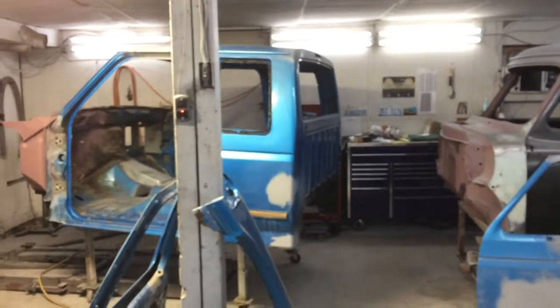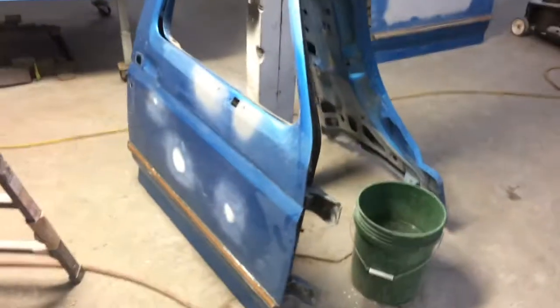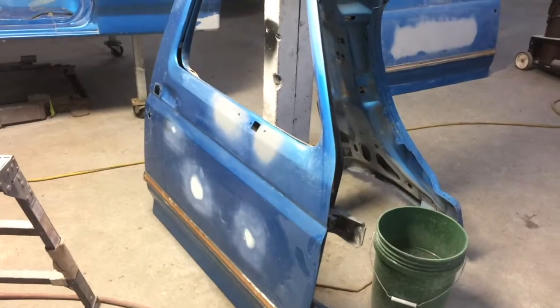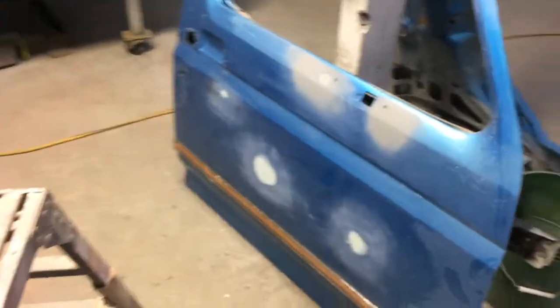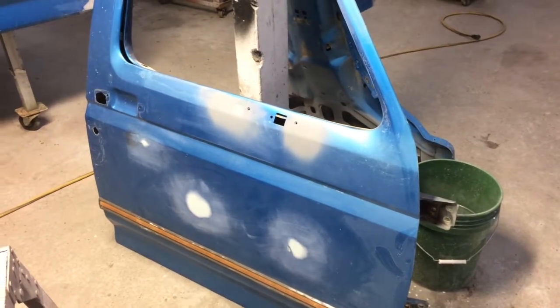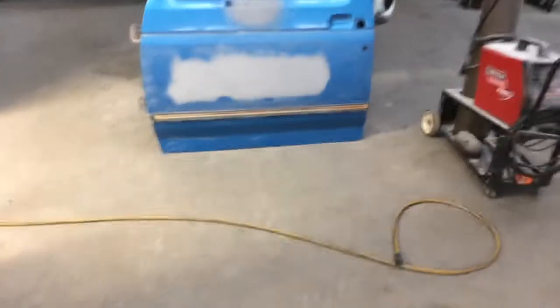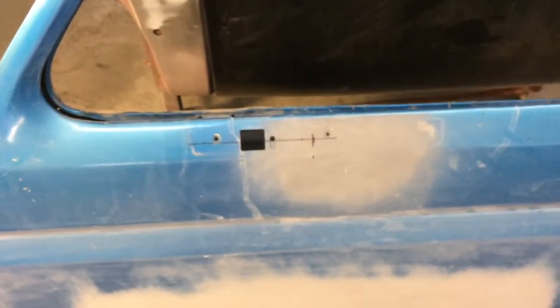I'm going to be sanding the cab down, scuffing it, and that should be ready for paint in the next day or two. I got that door all blocked out. The aftermarket mirrors I got were pretty much garbage — they don't fit and they're not anywhere close to the same size or look. So I've got to find some Ford OEM ones from a junkyard. I wanted to wait to get those before drilling holes, since the old mirror holes have to be welded, filled, primed, and blocked.